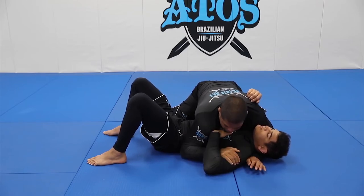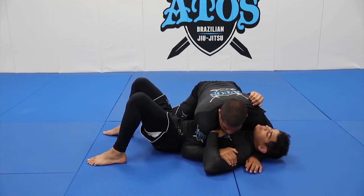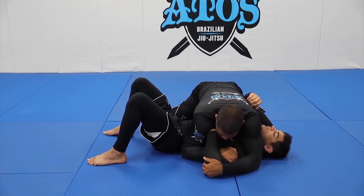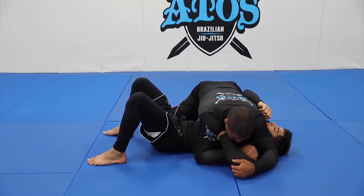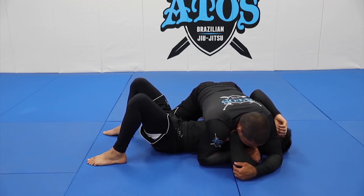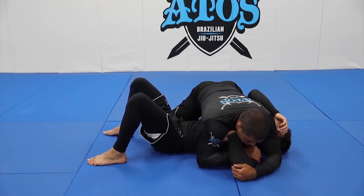Now I go with my bottom hand on his biceps — that's step one and step two. Once I grab his biceps, I go with the hand that's under his head, over and grab his elbow. Once I do this, I start sliding his elbow on the same line of his shoulder. Now I start putting the weight of my chest over his hand, bend his wrist, and get the submission.